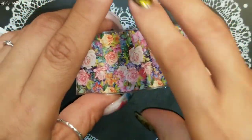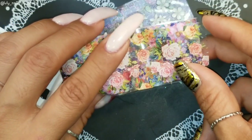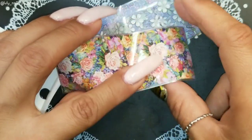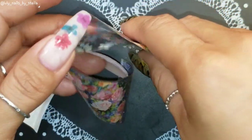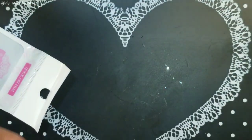Depending on the length of your nail, you will probably do maybe two full manicures with these. If you have shorter nails, of course you're gonna do more. It depends, but I'm sure you can get about two full manicures with these.